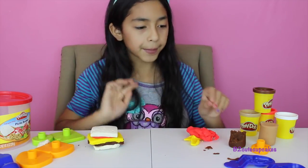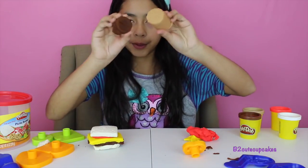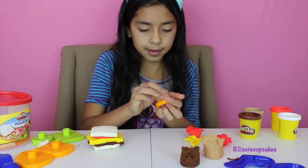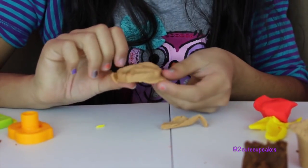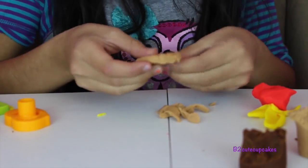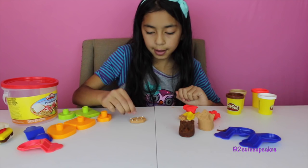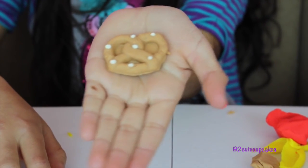Now to go with it, I'm going to make some brown pretzels. I'm going to use both brown colors, starting with my light one. Press, and there's our pretzel. Remove the excess. I'm going to put some little white spots with my white Play-Doh so it can look like sea salt. Here's my pretzel with sea salt — that looks so real! Yum yum.